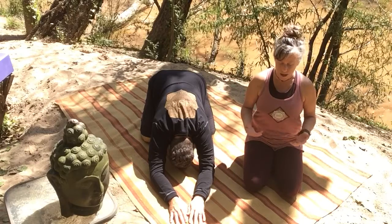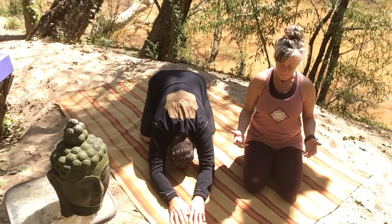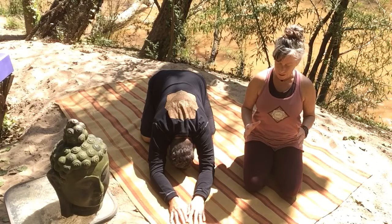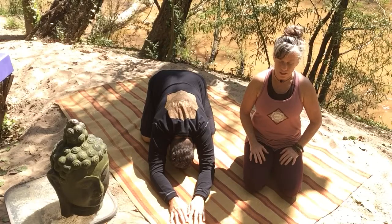Child's Pose as a deep bow to what life is presenting, a deep bow to the body, the heart, the mind. A gesture of humility, a gesture of surrender to all that's so.